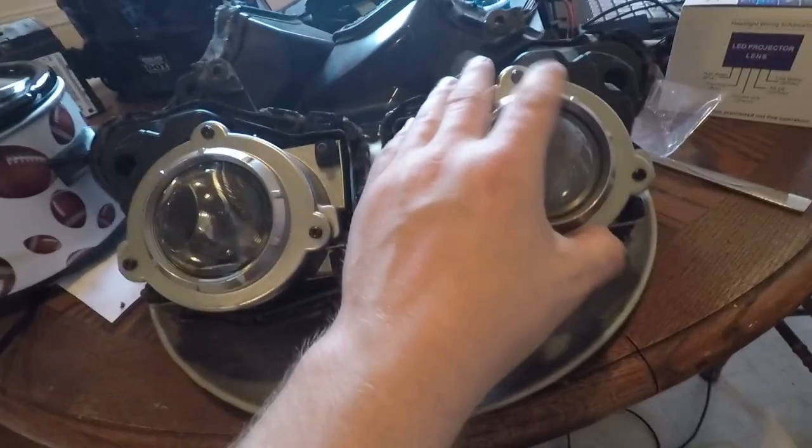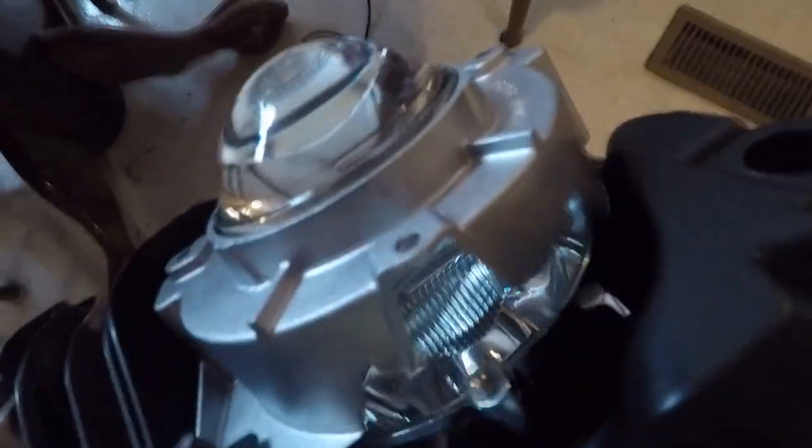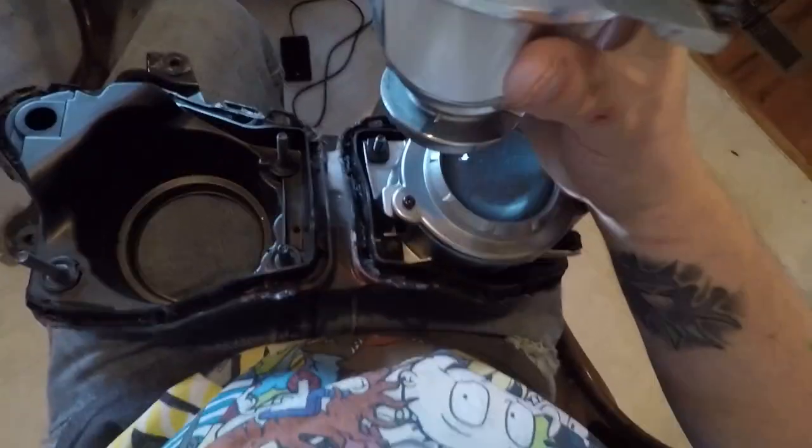Now I'm going to start disassembling the headlight mounts themselves so I can find a way to attach the new headlights. I'm taking the screws out of the front just to see what it is. There's a little aluminum piece and this is glass. I unscrewed the back and got the glass lens out. It looks like it's held together by a few little screws — I think that's a 10 millimeter — so I'm going to take those apart and get the back off.